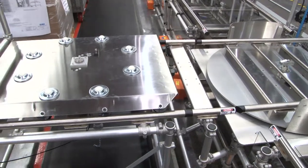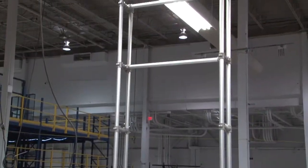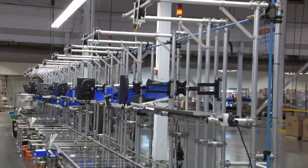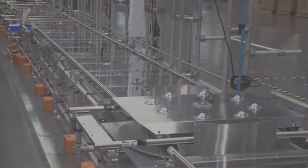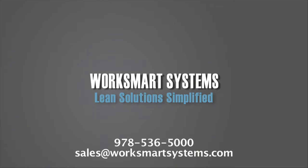This eliminates additional lifting of product for rework. A goal post at the end of the cell was erected for an LCD that would monitor production metrics. As a further benefit to the manufacturing team, the cell was furnished and installed in two days. Turnkey lean cells from WorkSmart Systems — contact us at sales@WorkSmartSystems.com.